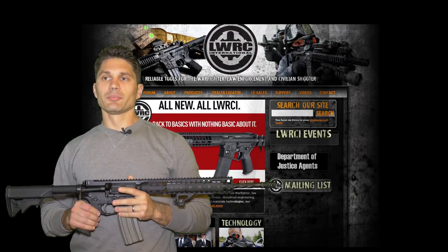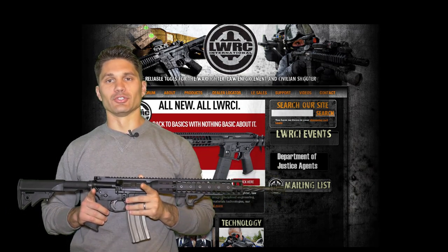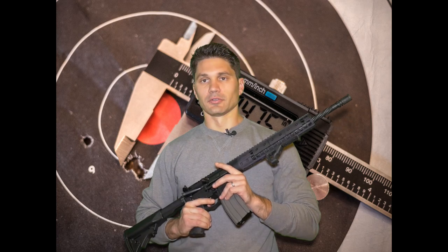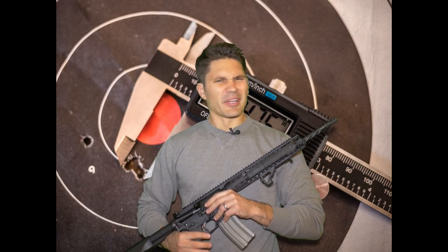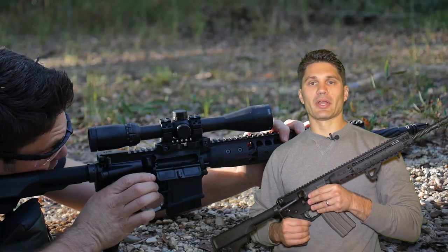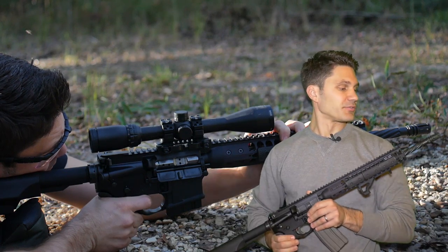So final thoughts on the LWRC M6 ICDI, other than the fact that you have to use every letter in the alphabet to say it by name. I think it's a good gun. I'm a big fan of the AR platform. This one comes with just about everything you would want on it. It's fully accessorized, fully ambi, it's got all the furniture you'd need. The trigger — Jacques didn't like it that much, but I thought it was fine; it is just a standard plain Jane GI trigger. It's really lightweight and easy to shoulder, easy to handle. That's what I like in an AR, and this fluting really helps in that regard.